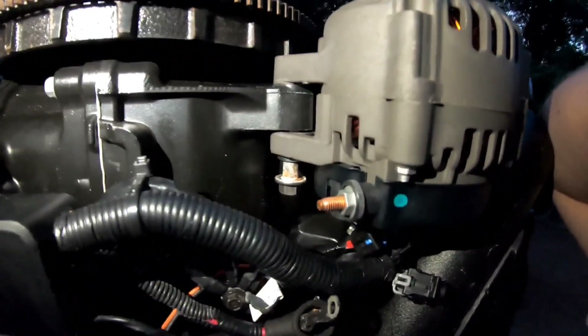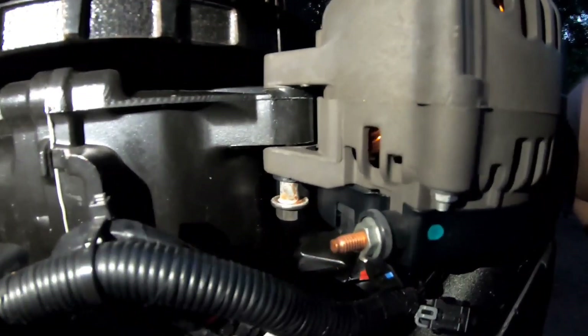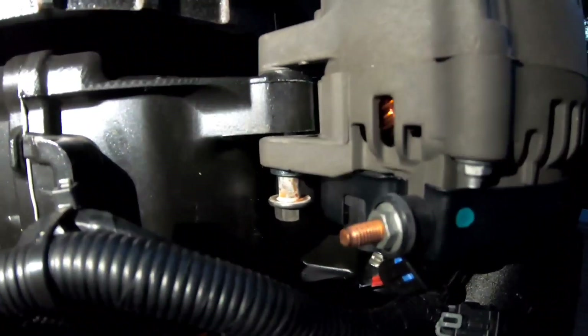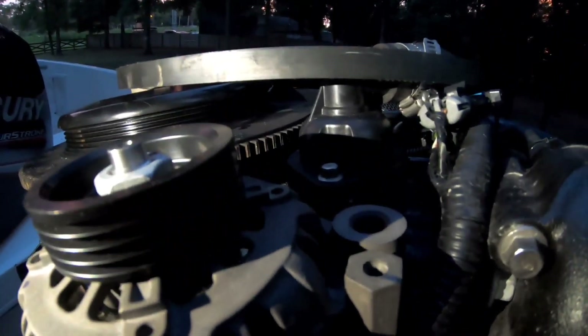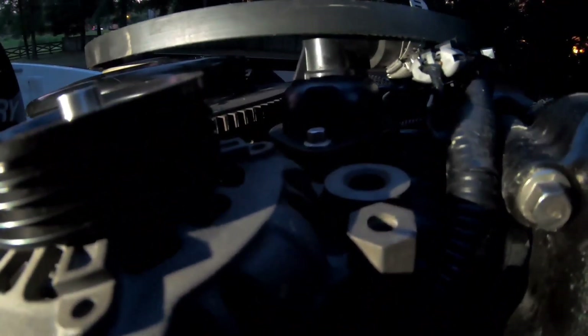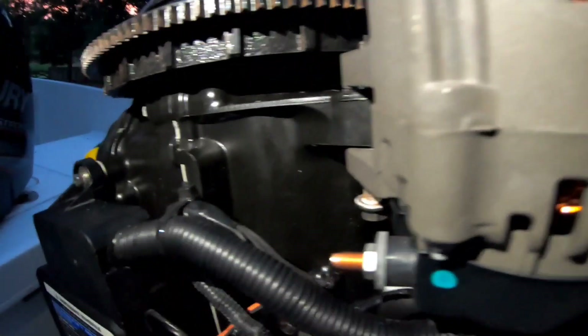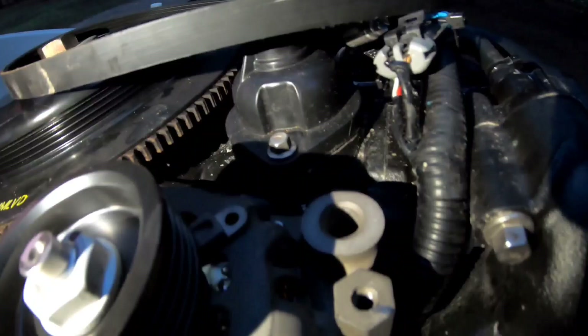So when you go to put this thing back in, start with this bolt first — just get it snugged up. Rotate it around to get your belt on, and then pull it around and put your second bolt in right here. It can be kind of tricky — I only have two hands so I can't record and do this at the same time, and it's getting dark on me. So we're just going to tighten that up, put the belt on, move it around, put the bolt in — easy peasy.